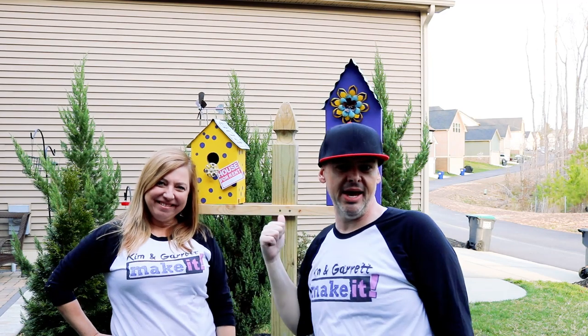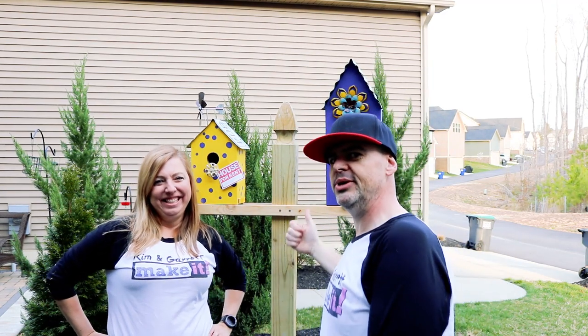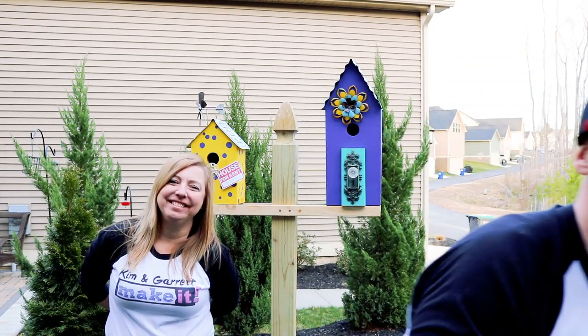It's springtime so we made some houses for some birds. We're hoping to get some renters. We'll show you how we did it. What is up, welcome back! Do you like to build and make it?